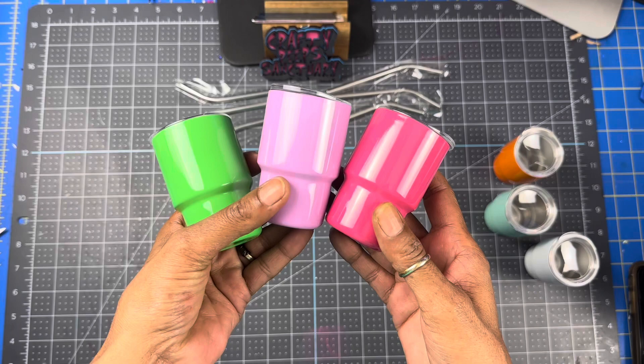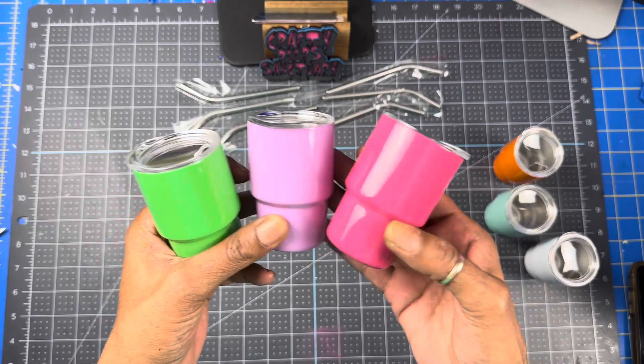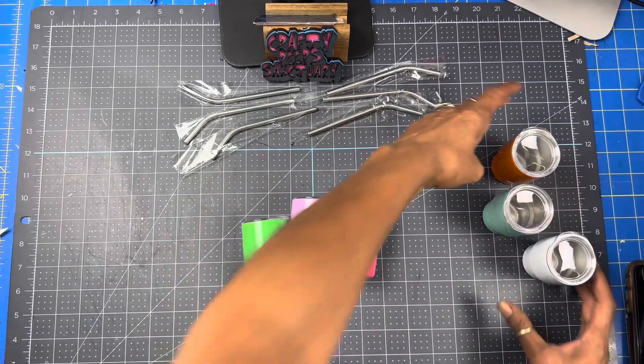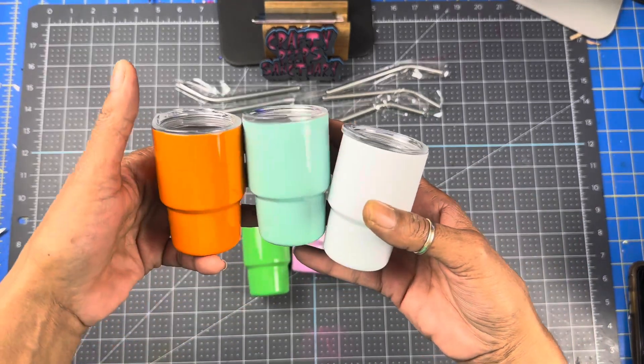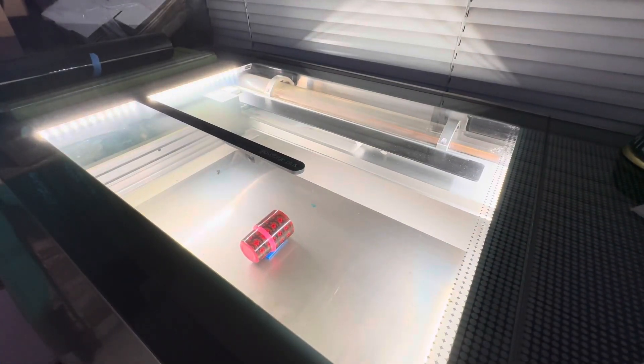These tumblers are awesome — great for decorations, gift giving, doing different projects, or if you just feel like designing for yourself. They call them shot glasses, but you really can't put too much in them — maybe an espresso shot if you're not a drinker. So definitely try these out. Let's head over to my Glowforge. I'm doing a test cut to make sure that the settings I have are the correct settings to engrave this mini tumbler.